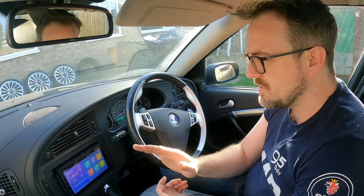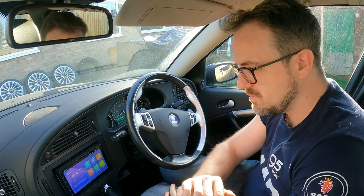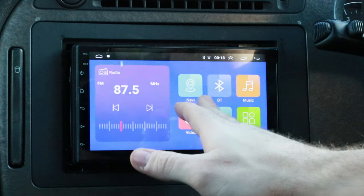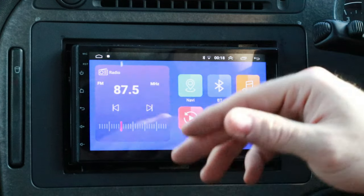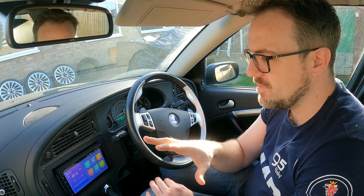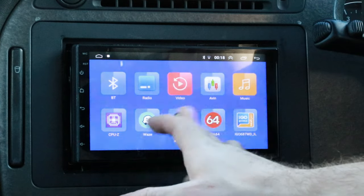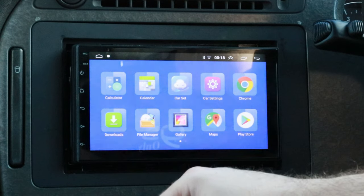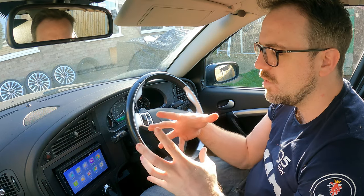There we go. The front is pretty minimalistic — a standard seven-inch display with capacitive touch buttons on the left-hand side. The software is nice and easy to deal with: you've got navigation, Bluetooth, local music, local video, settings, and apps. Very minimalistic, not much customizability. The screen is very touch-sensitive and fairly quick to navigate considering the price point.